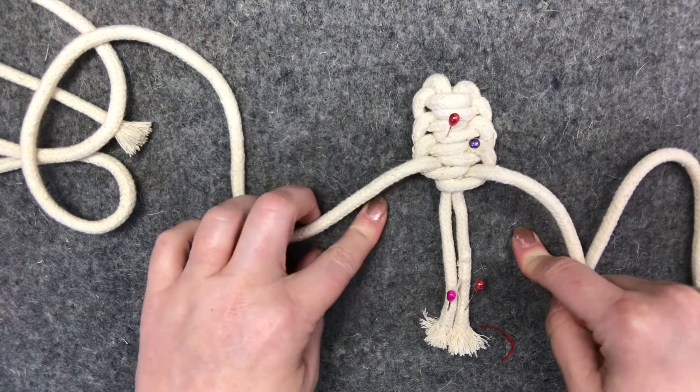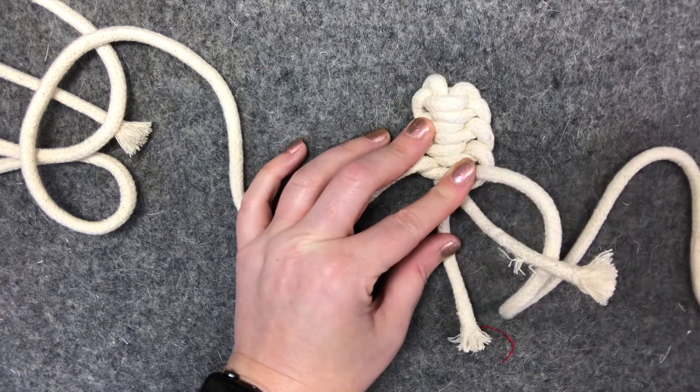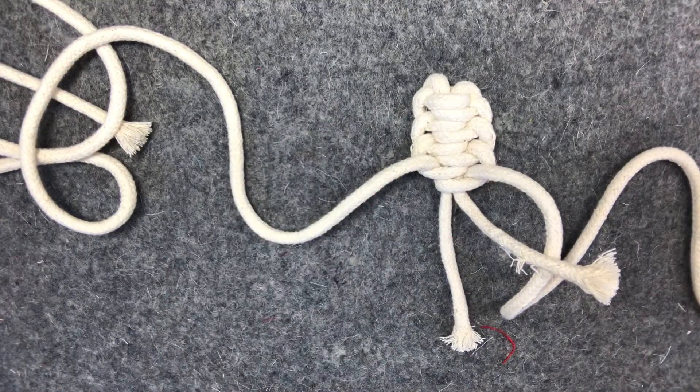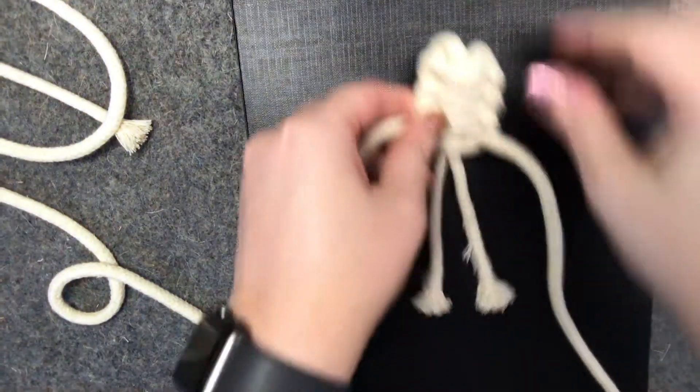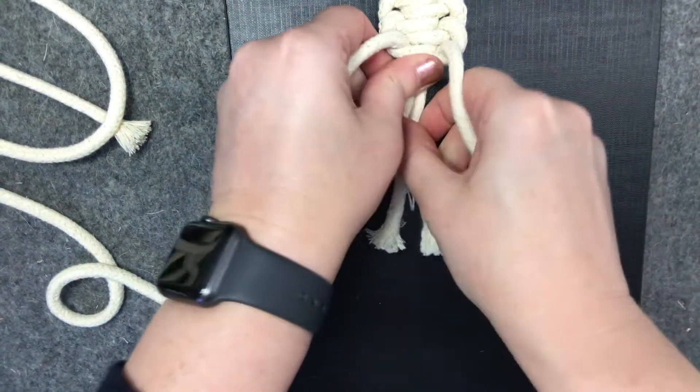Another way I quite like to do it is in front of the TV with a clipboard. Once you've got something to hold on to, you can pop that under there and just keep going.